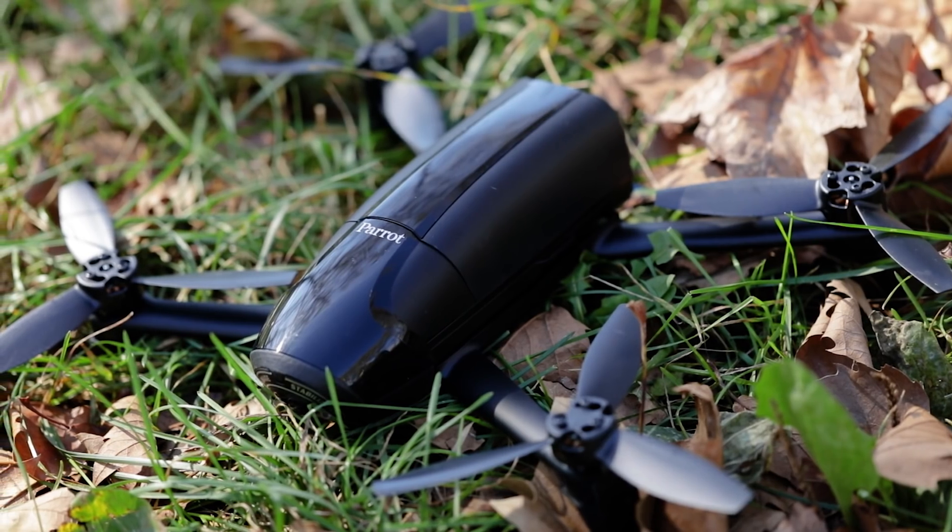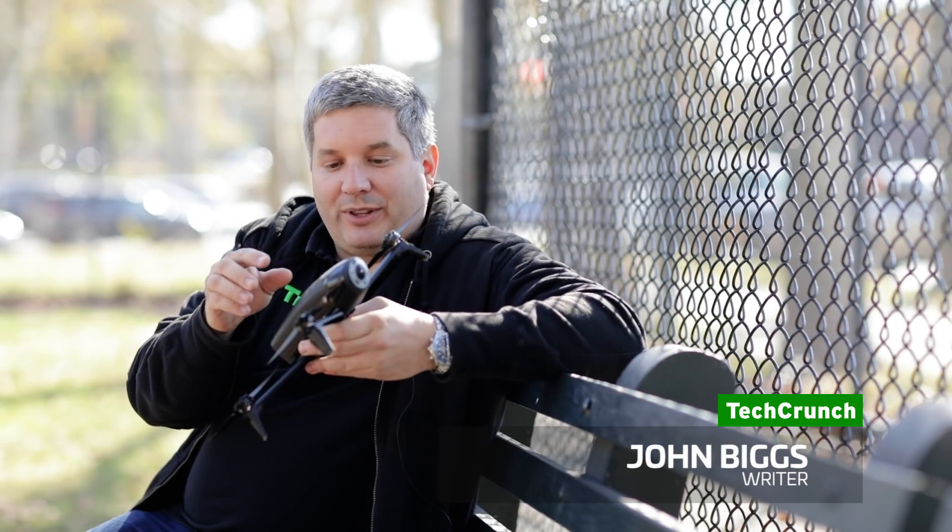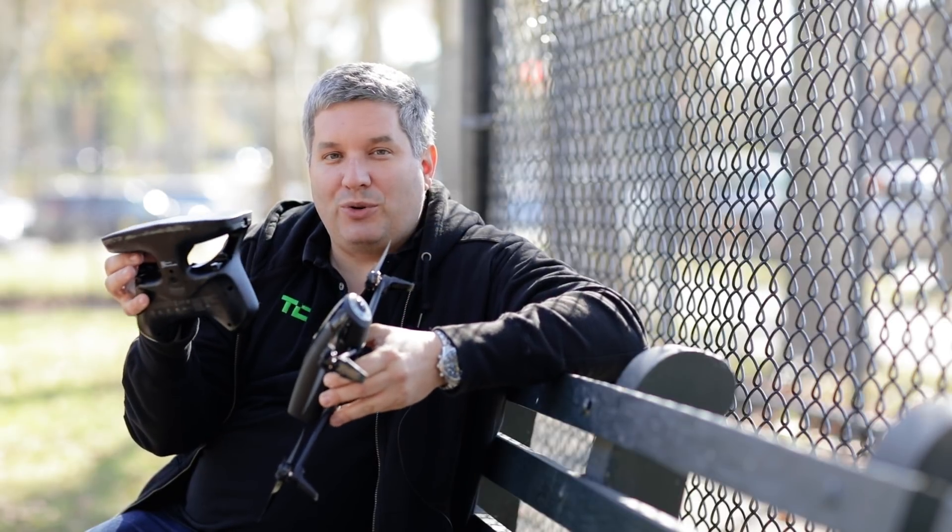This is the Parrot Bebop 2 Power. It's an upgraded Parrot Bebop 2 with an upgraded battery and this massive controller that can control this up to two miles away.